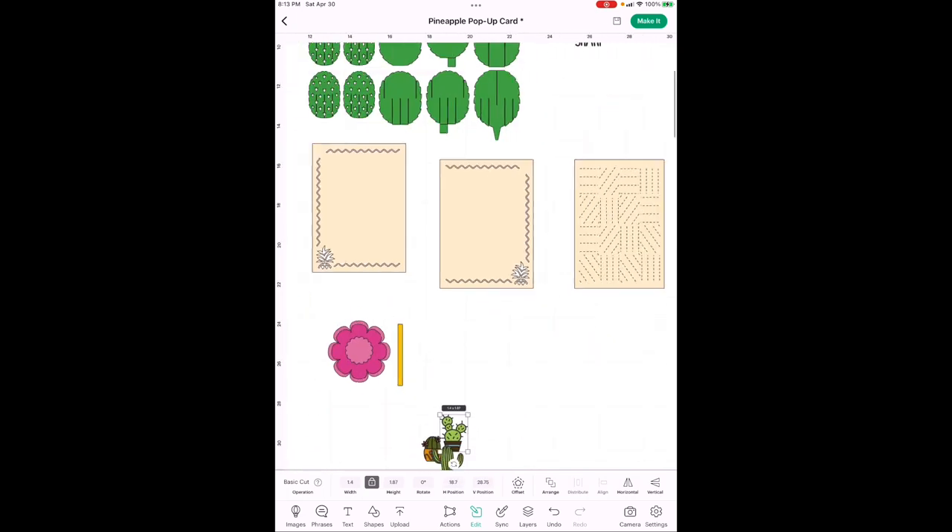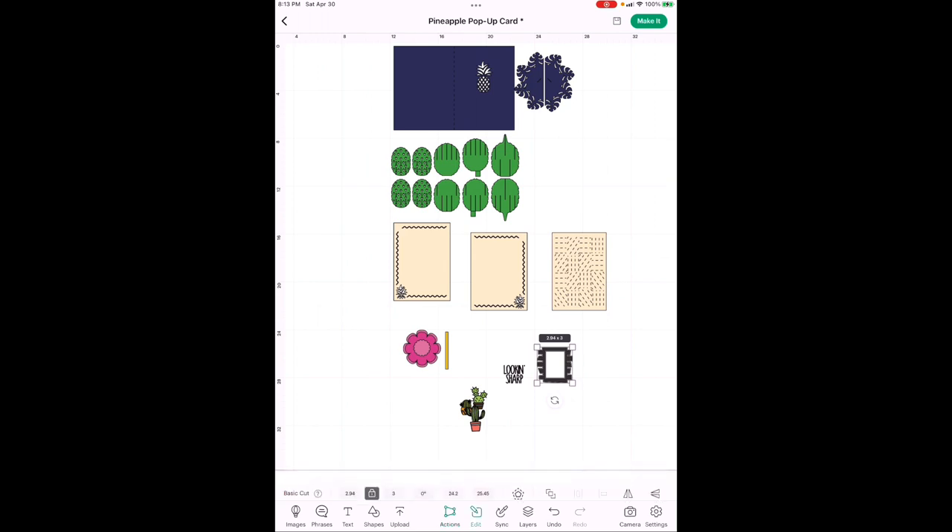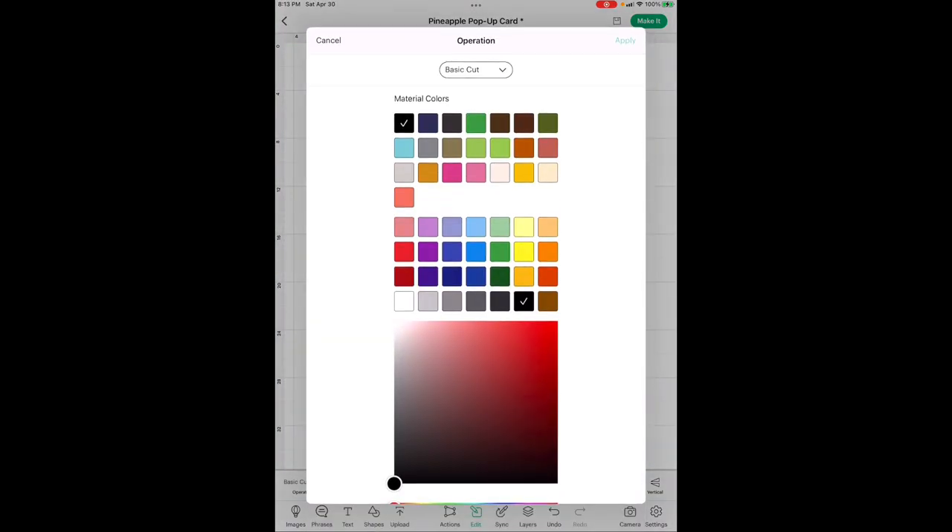Those three cactus pieces are all going on the front. Now for the frame — the height is going to be 3 inches, and it's already at 3, so we're good. The 'Looking Sharp' text height is going to be 1 inch. Now we've just about got everything — change 'Looking Sharp' to that same dark blue we're using, and change the frame back to tan to match everything else.